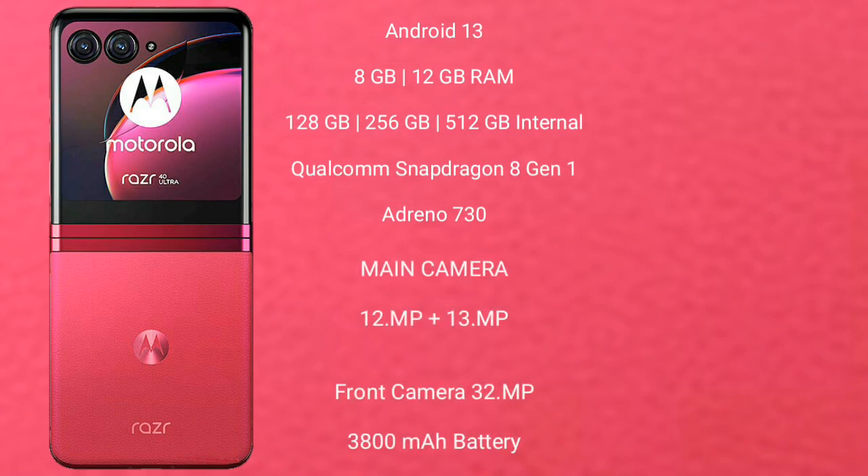The Motorola RAZR 40 Ultra runs on the Android 13 operating system. It comes with 8GB or 12GB RAM and 256GB or 512GB internal storage. It is powered by the Qualcomm Snapdragon 8 Gen 1 processor with an Adreno 730 GPU.